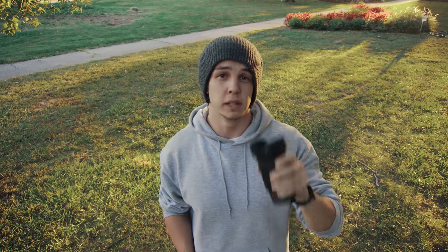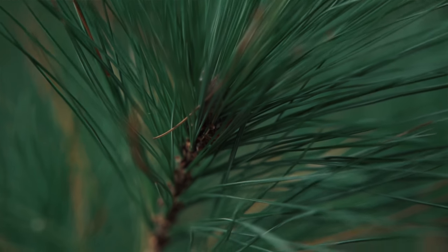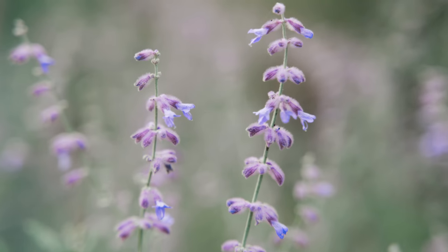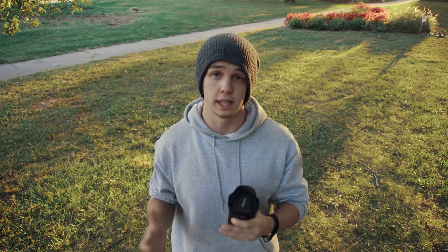My second favorite feature about this lens is that it has a 7.5cm minimum focusing distance, which means you can get very close to your subject and get very close detail shots. It's almost like a macro lens when you're all the way zoomed in, which is very useful in everyone's kit.